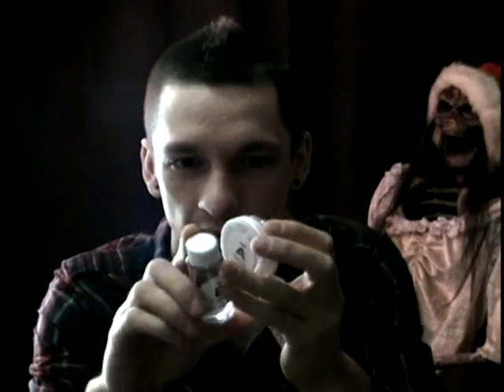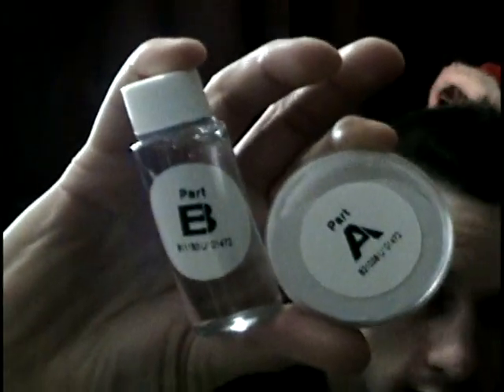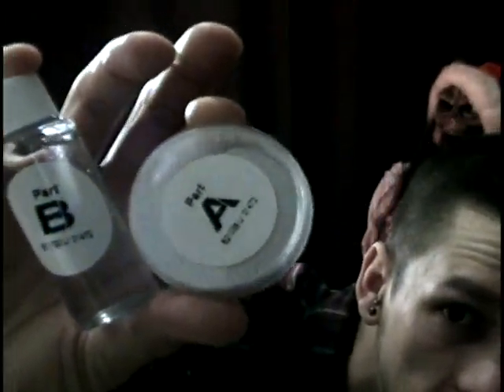If you ever see something that looks like this — I'll show you again — no brand, no labeling or anything — I wouldn't recommend buying it, unless you don't have a lot of money and just want to spend a little bit. Like I said, this costs about $11. So yeah, that's basically it.